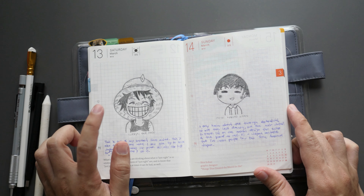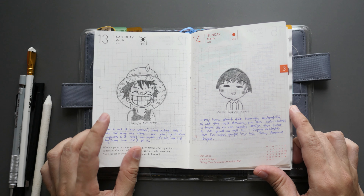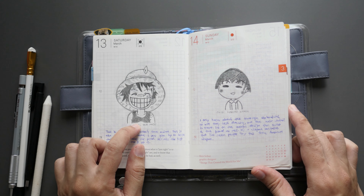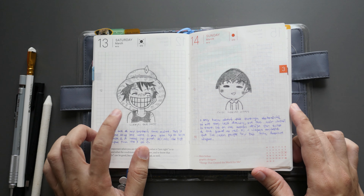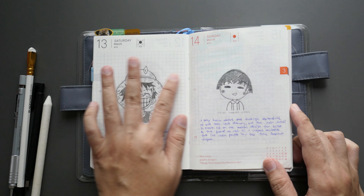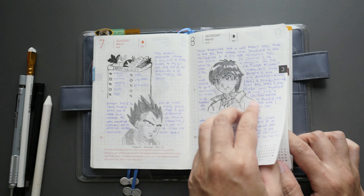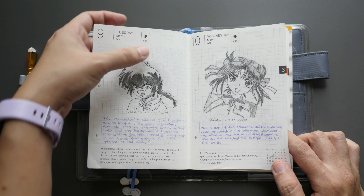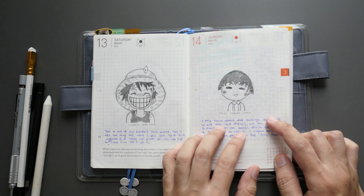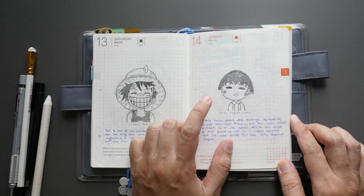Day thirteen is one of my favorites — I still used the coin. This is Luffy from One Piece, the child version. This is one of the animes my brother used to watch religiously; because of it he learned to speak Japanese. Also, as you do drawings over time the pages will flatten out, but in some cases — especially when pages are right next to each other — you can still see an indent. Just take note of that if you're drawing in a Hobonichi.